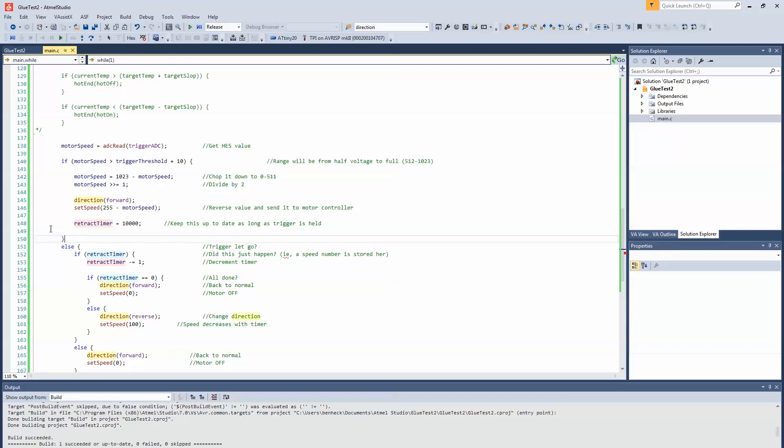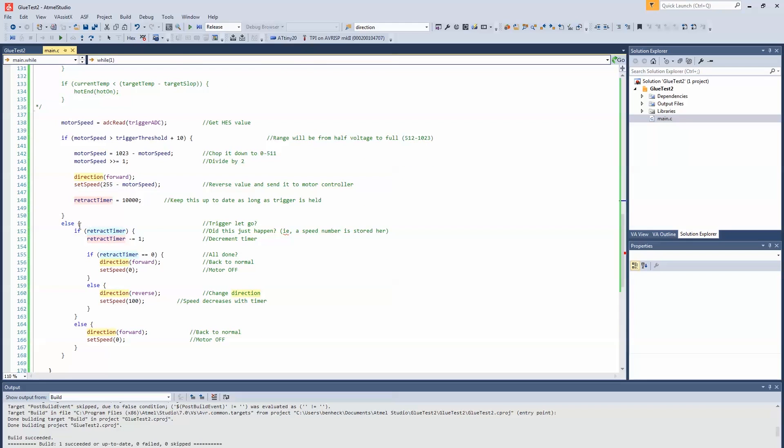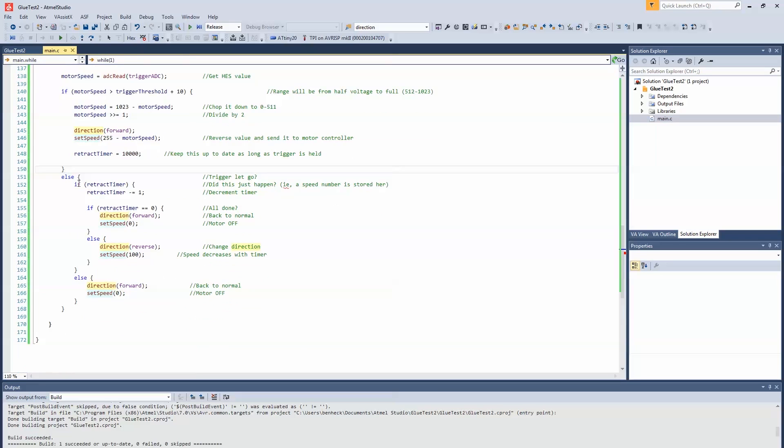Here is my preliminary motor code. We get the speed from the Hall effect sensor and then we check if it's above a threshold — the threshold is the ADC value we see when the system first boots. If the trigger is past the threshold, we take the total ADC value minus the trigger value and divide it by two, make sure the motor is going forward, inverse that to create the speed, and then set a retract timer. So when the motor is moving we set a retract timer, so when it stops the code knows to retract. If the trigger is released and a retract timer was set, it decrements; if it reaches zero, we turn off the speed. If it's not zero yet, we reverse the motor and give it a speed of 100. Otherwise, if there's no retract timer, we make sure the motor is off.